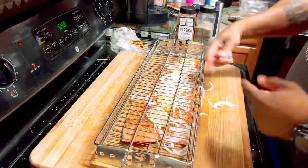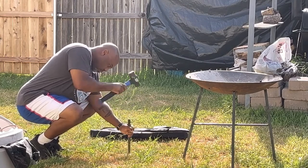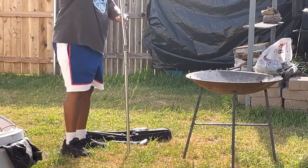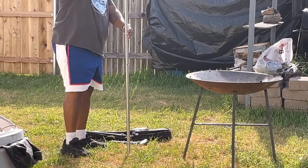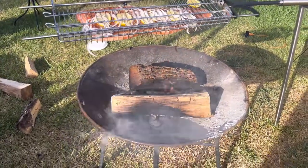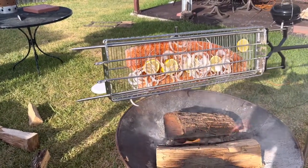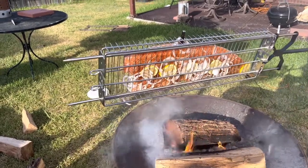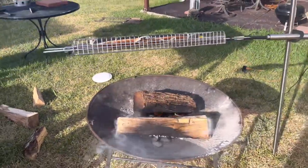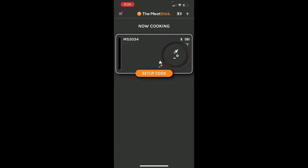We're going to go ahead and go outside, get the grill all fired up, and place the basket onto the Conker so it can start rotating. The Conker Grill is rolling now — the grill basket is doing its job, holding the salmon, onions, and lemon in place. This whole process should take about an hour, so we'll check back in a little bit.